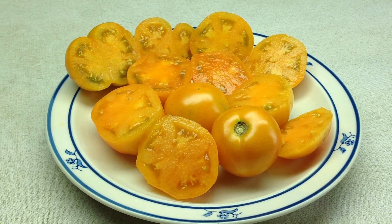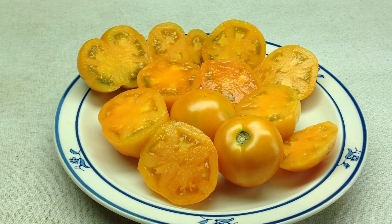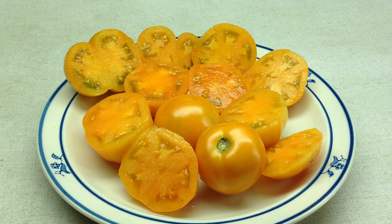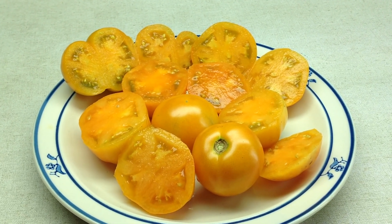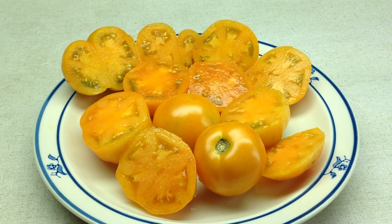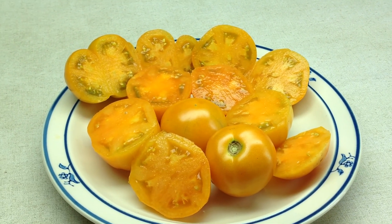It's Dwarf Orange Pixie — try it, see what you get. I love it, definitely grow it all the time, and you can find seeds on my website, renaissancefarms.org.